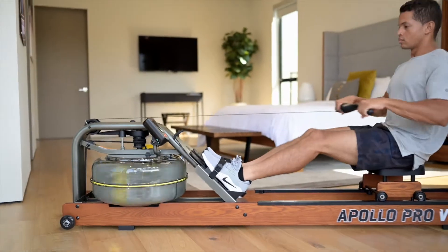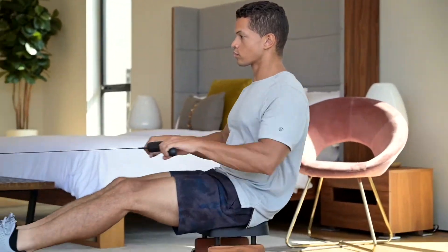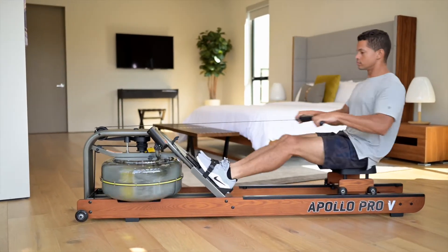This sleek-looking rower is packed full of design features to start you off with a winning rowing technique and will motivate you to excel in your training regimen. The FDF Apollo Pro-V.